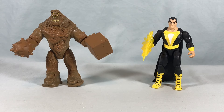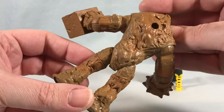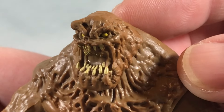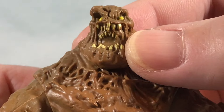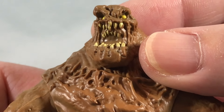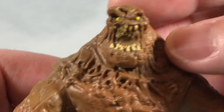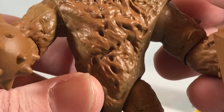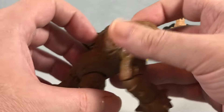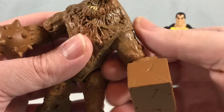Moving on to Clayface — I think he actually looks pretty good. He still has the peg hole in the back. The head sculpt is really good; you can see rows of teeth going back like a shark, which is really cool. The eyes look great, the expression and all the molded detail in the body is really nice. I'm wondering if they kind of took the Swamp Thing body and modified it — it's definitely giving me Swamp Thing vibes, but it works because they have similar body structures.